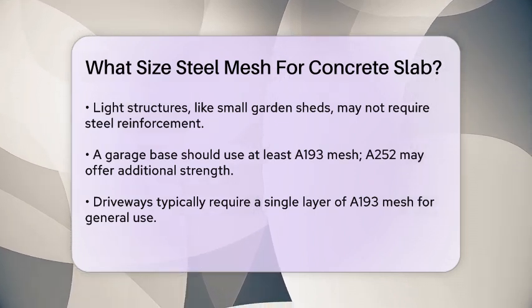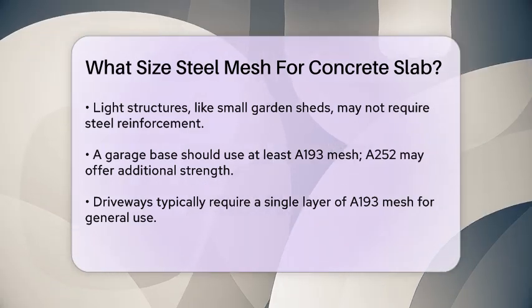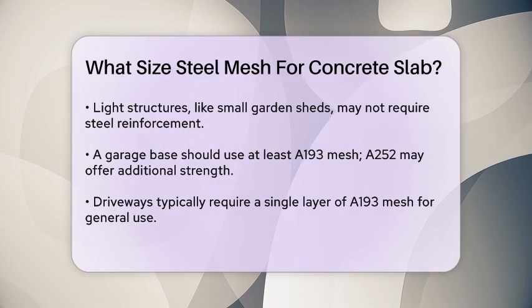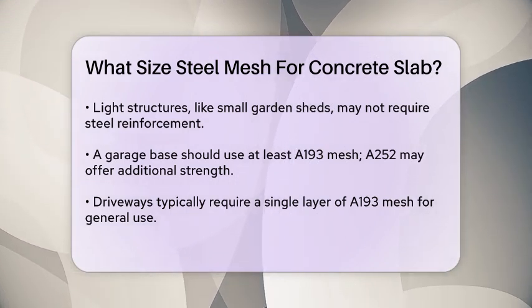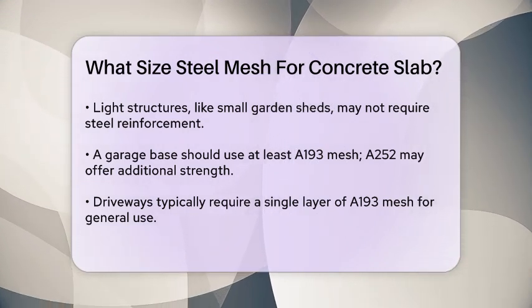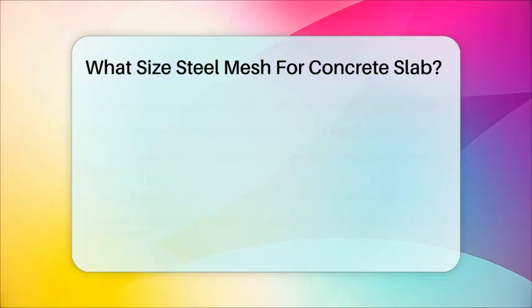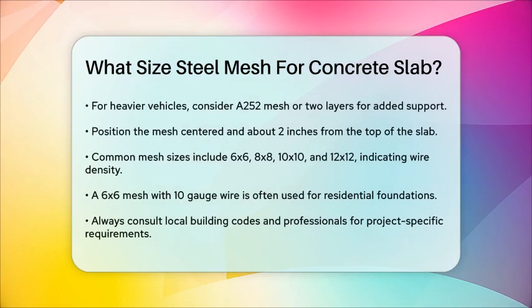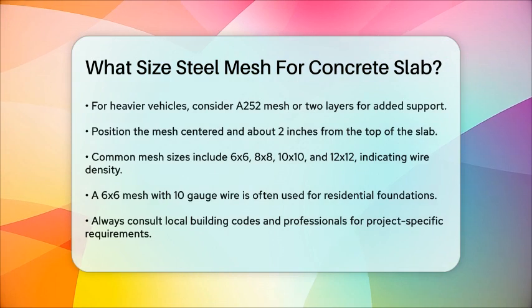The placement of the mesh in the slab is also important. It should be centered and about 2 inches from the top of the slab to ensure it's not bent out of shape by construction workers or pushed to the bottom. In terms of specific mesh sizes, common ones include 6x6, 8x8, 10x10, and 12x12, referring to the number of wires per inch in each direction.